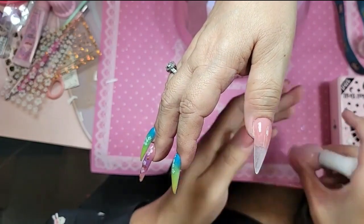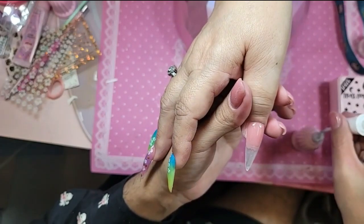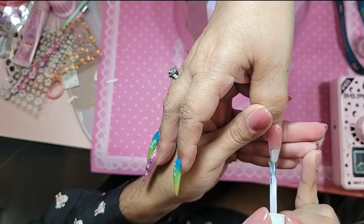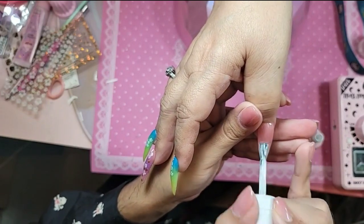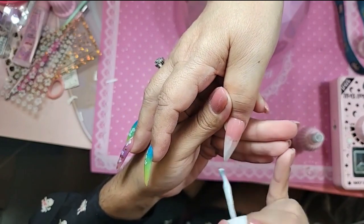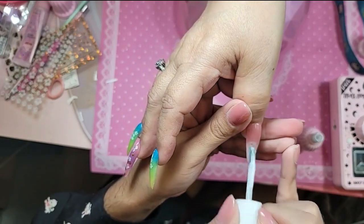I'm going to do the milky white and a pink on the tip for the base, and this is going to make the colors a lot brighter. If you ever do neons or anything like that, this is going to change the way you do neons. It even looks pretty as an ombre on its own, doesn't it?